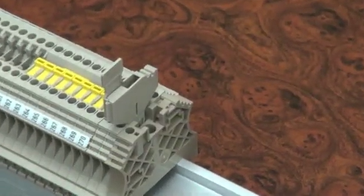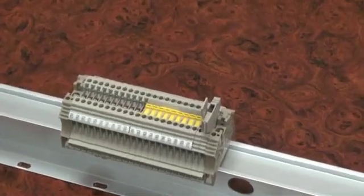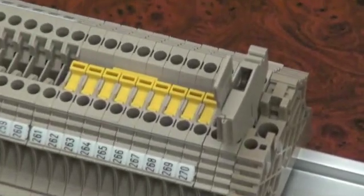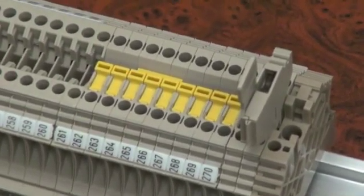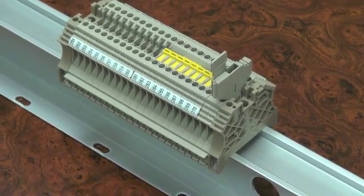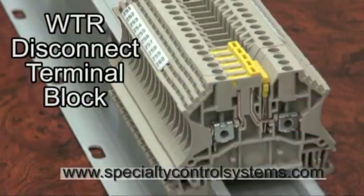For space-conscious designers, the WTR 2.5 disconnect terminal block provides a wide variety of options for constructing an efficient, functional, and easy-to-maintain wire termination system. Contact Specialty Control Systems for this terminal block and all of your Weidmuller terminal blocks and accessories.